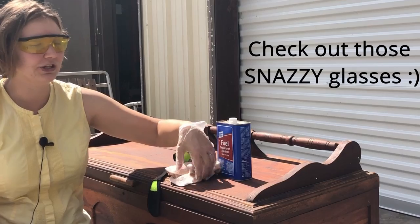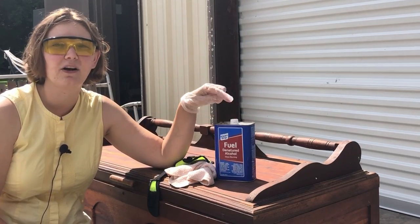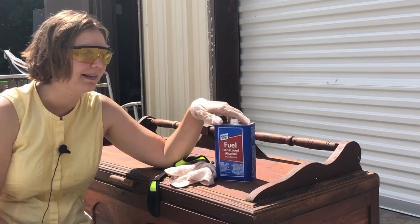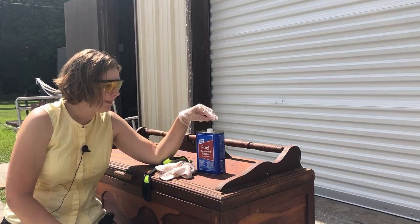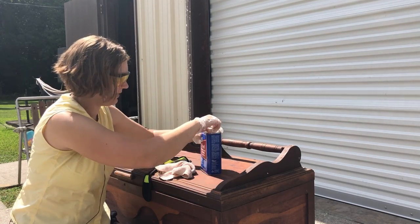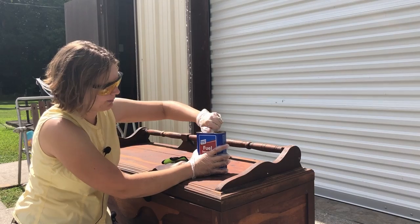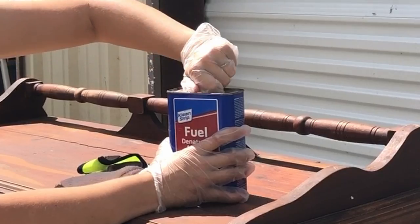If you're not sure whether your old furniture has a shellac finish or a lacquer finish — if you try denatured alcohol on it and it doesn't do anything, it's probably lacquer. For that you can try a lacquer thinner to get it off, or try stripping it. But if you try a lacquer thinner on shellac it also won't do you any good. So our denatured alcohol is going to break down this shellac finish and help us remove it.